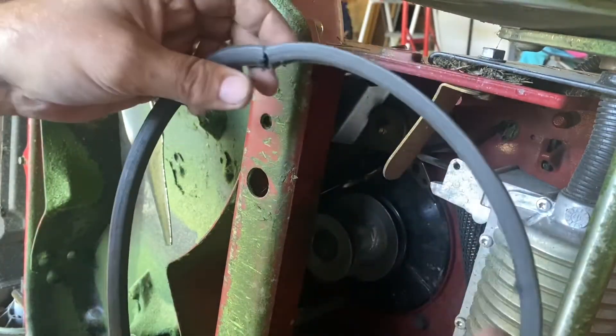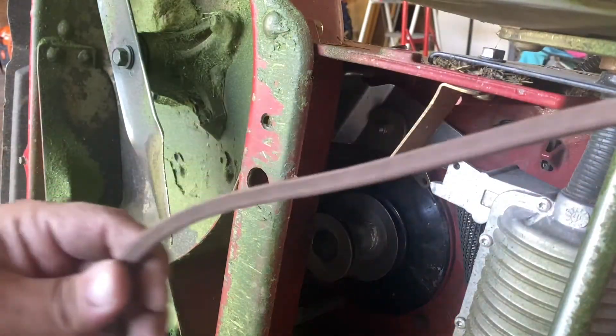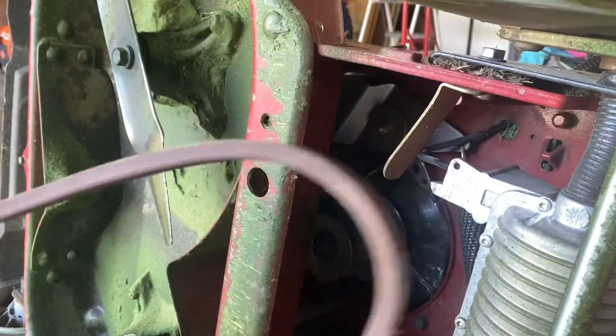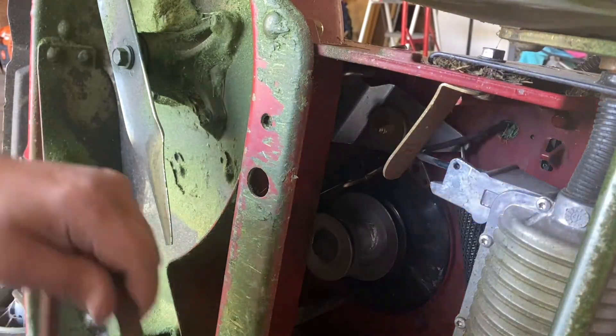There's the belt in question — look at that thing, holy cow! Told you she was about ready to break in two. All right, here's the brand new belt. It's all stiff and it's going to be hard to work with and get it underneath there, but we will figure it out. Now we need to get it back around this pulley.